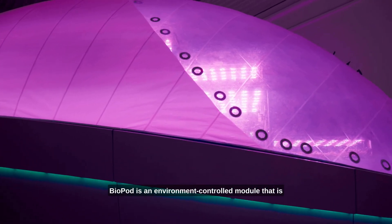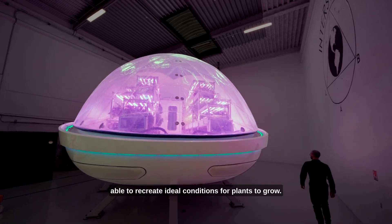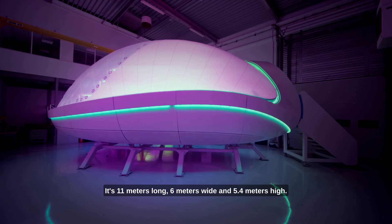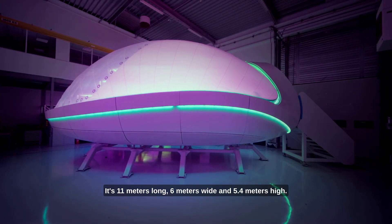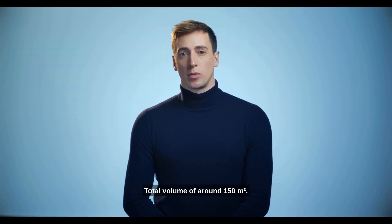Biopod is an environment control module that is able to recreate ideal conditions for plants to grow. It's like the next generation greenhouse. It's 11 meters long, 6 meters wide and 5.4 meters high. It's self-contained, fully autonomous, with a total volume of around 150 cubic meters.